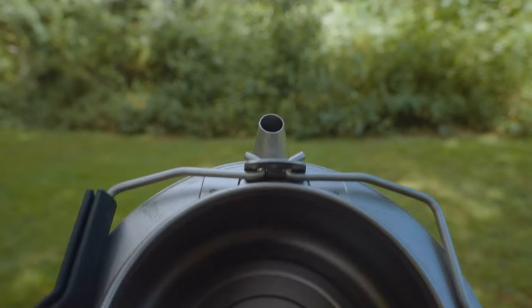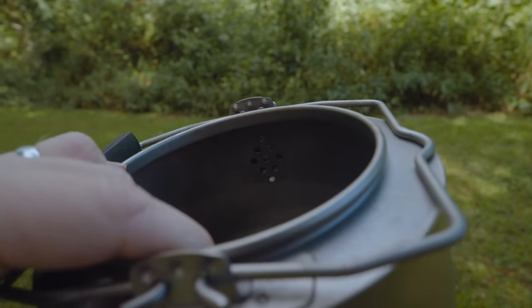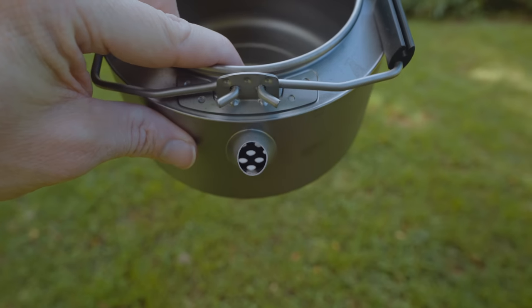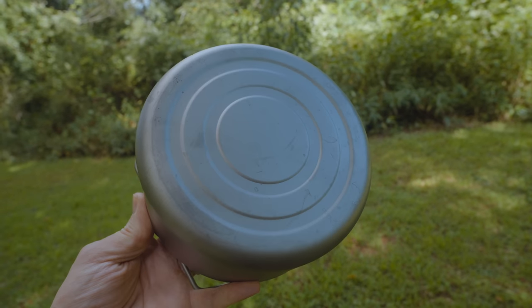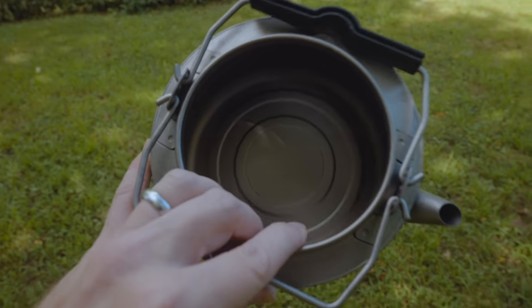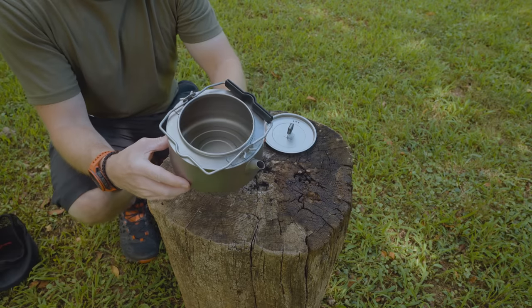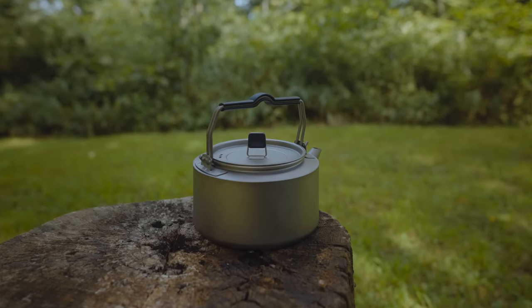Talking about the spout for a second, you can see on the inside there is a filter. This is built into the kettle, and that's going to limit what can come through that hole. This is the bottom of the kettle, and this is the inside. When it comes to the dimensions of this kettle, you're looking at 3.5 inches high and 5.5 inches wide.